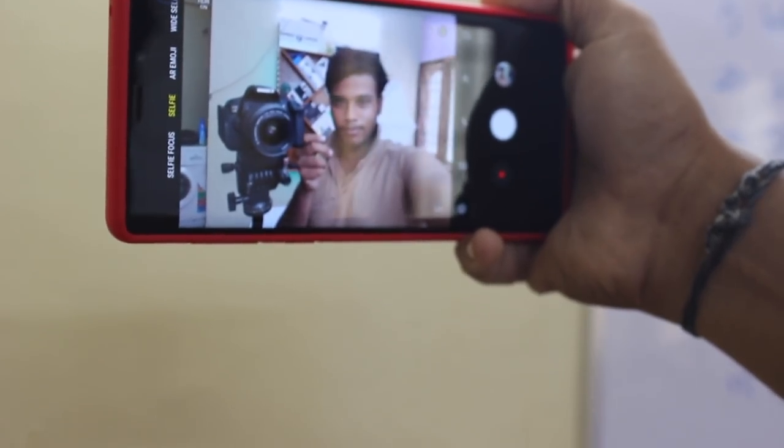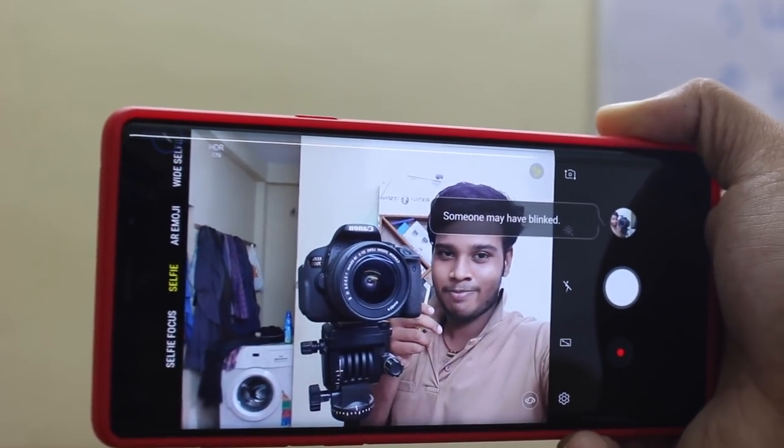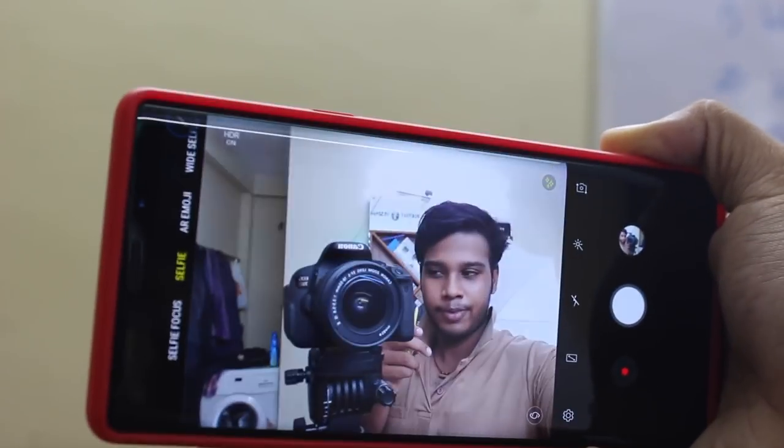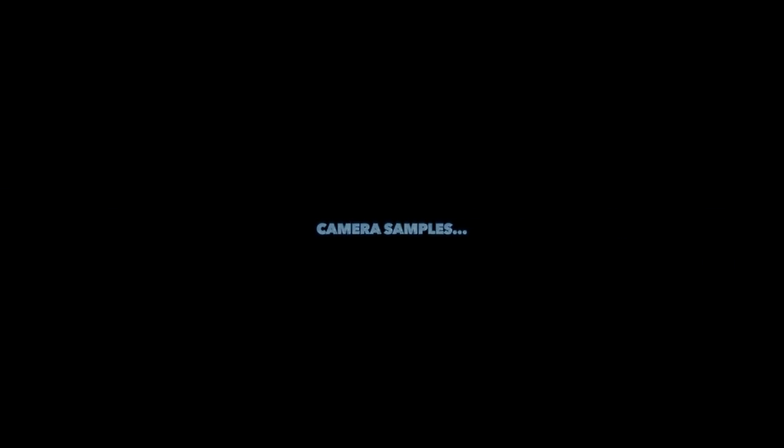This AI-enabled smartphone lets you identify flaws that occurred during a previous shoot. And there you go with some sample shots taken with the Samsung Galaxy Note 9.